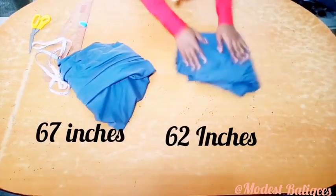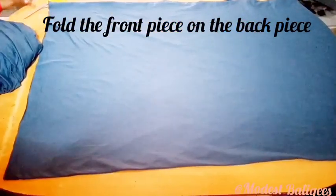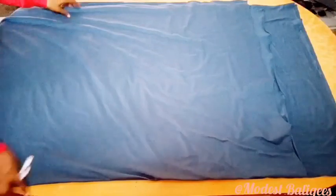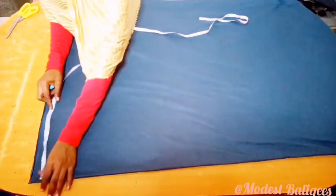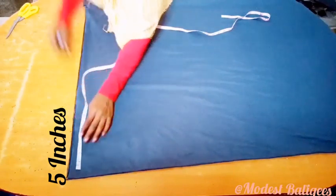From my four yards of fabric I cut out 62 inches and also 67 inches. Then I fold the fabric in two — placing the front piece on the back piece, folding the back piece first then folding the front on it. Now I take my head circumference: since the fabric is folded into four and my head circumference is 20 inches, that's 20 divided by 4, so I mark 5 inches there.